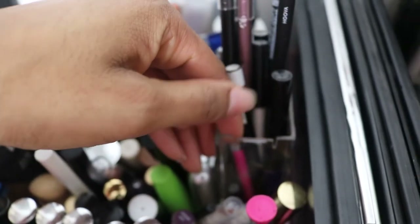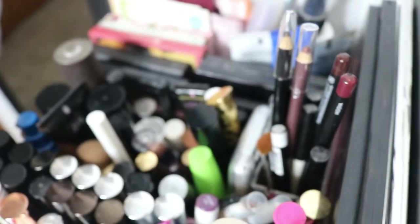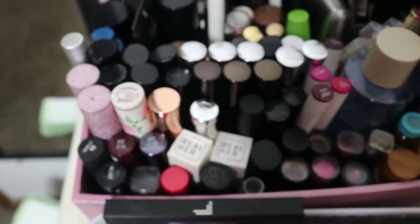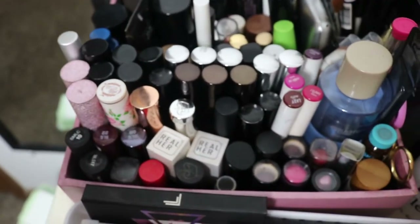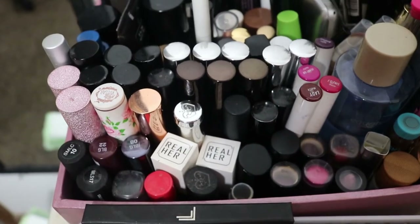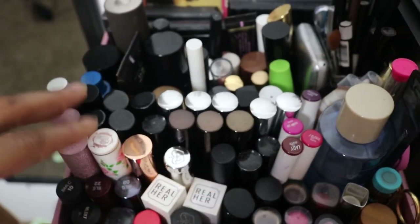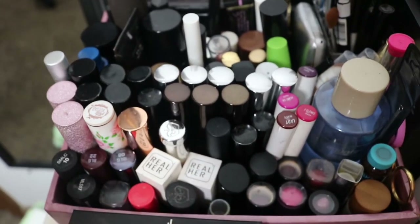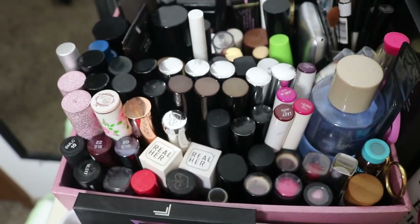I used that lash curler case to hold my eyeliner pencils and lip liners. Then in this front section is all lip stuff — lip glosses, liquid lipsticks, regular lipsticks. Don't let this organization fool you, it doesn't look like this all the time. I have to rearrange it constantly because there are no actual slots to hold the lipsticks in, so if I take out two at once the whole thing falls apart.